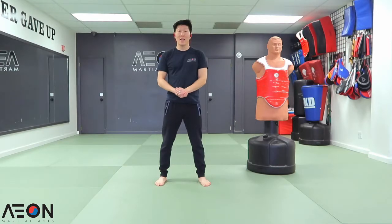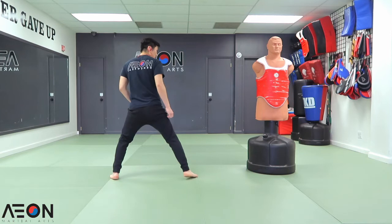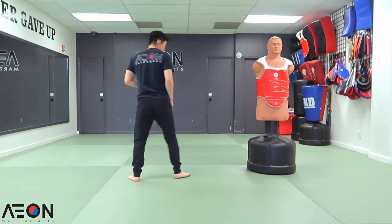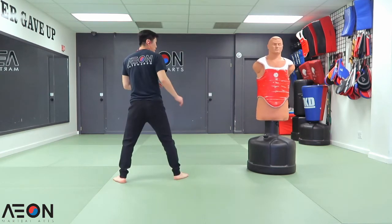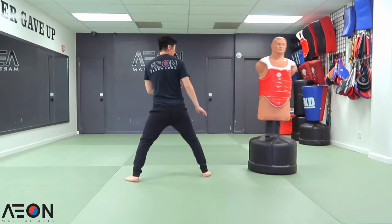Double tap technique number eight. Now we're going to do roundhouse kick to side kick. We're going to add a roundhouse kick to the midsection, and then a side kick to the side. A little faster — don't forget to re-chamber. From here, and down.